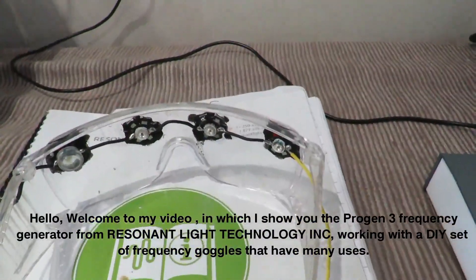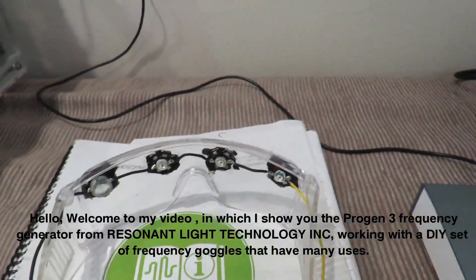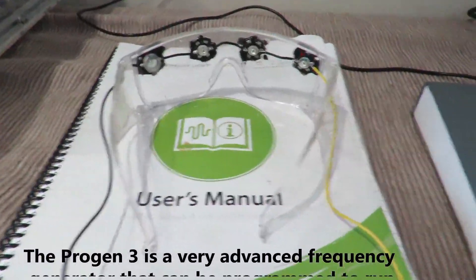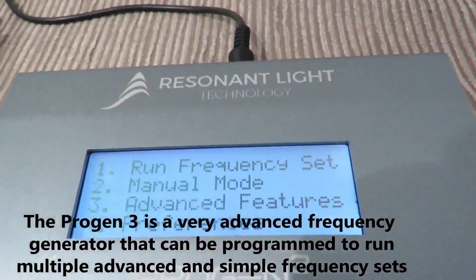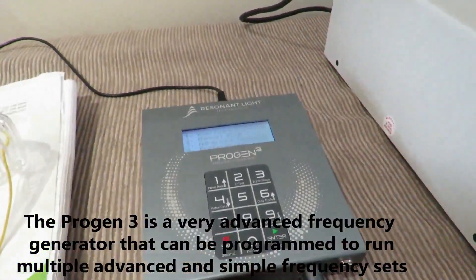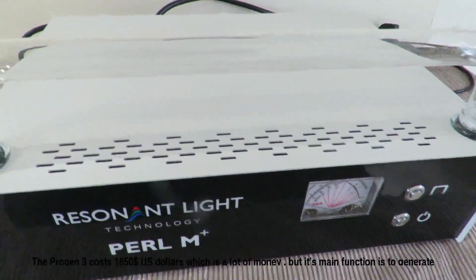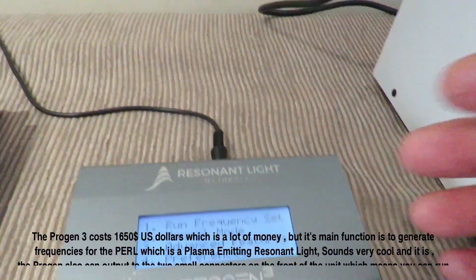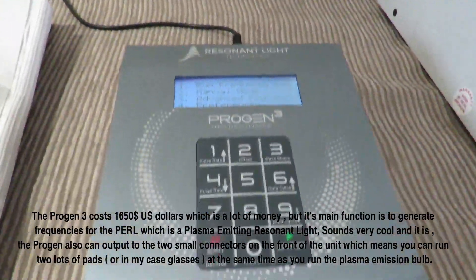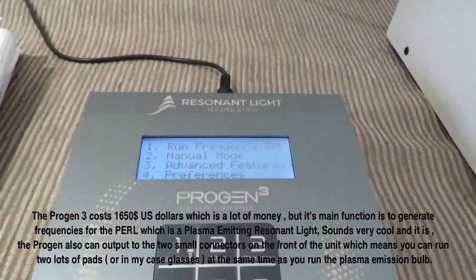Good evening, YouTube. It's Tuesday. I just want to show you these glasses that I've made. When used in conjunction with this thing, which is called a Progen 3, it's a frequency controller. It is used to drive this thing, which I haven't got plugged in at the moment because I wanted to show you that this thing can just run off a 12-volt 1-amp plug. These on their own are very expensive.